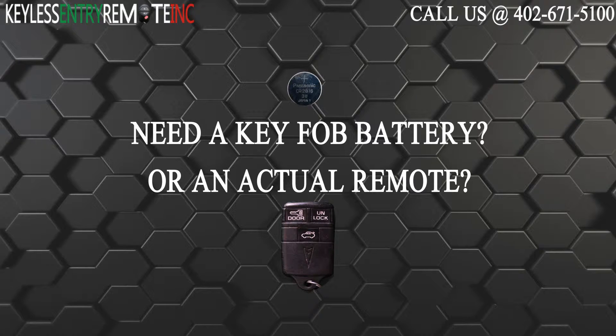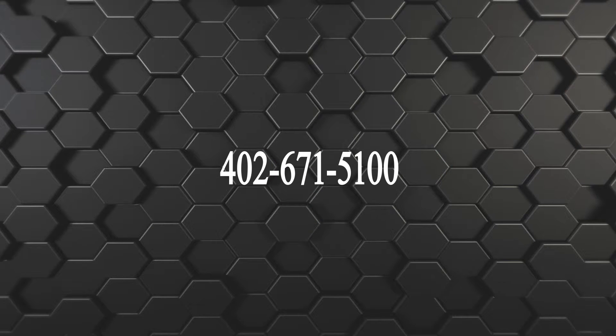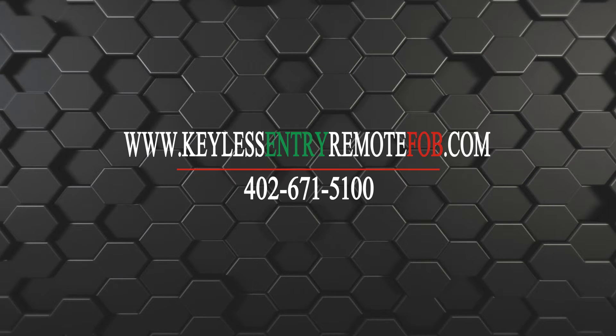If you need to order a replacement battery or an actual key fob remote, click on the link in the description below or call us at 402-671-5100. You can also visit our website at keylessentryremotefob.com or call us at 402-671-5100. Thank you for watching our YouTube channel.